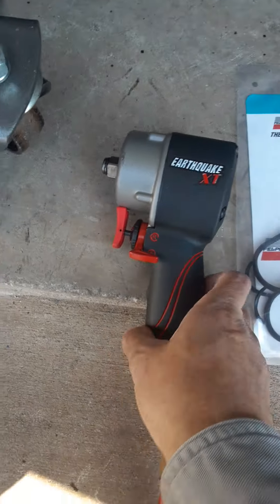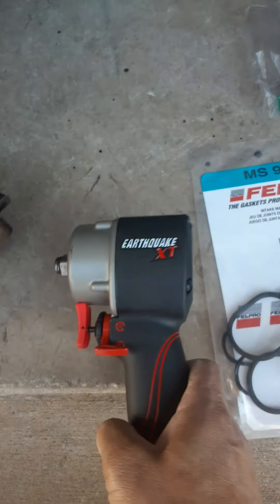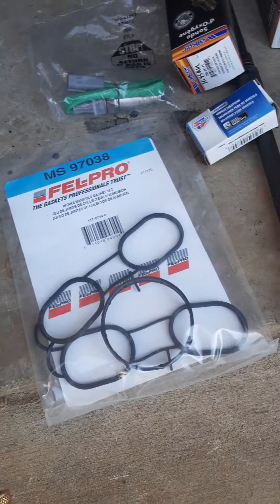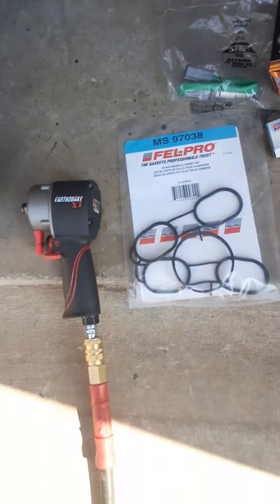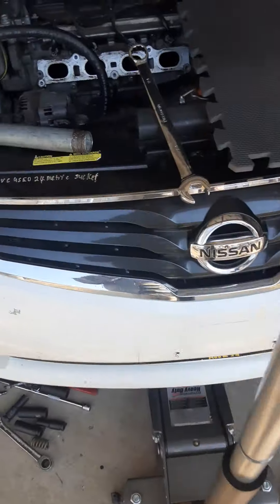I'm going to go ahead and put everything back together and everything should go good. Like I said, a small job can turn into a big job, so make sure you have the right tools.